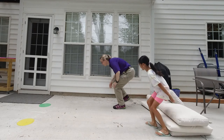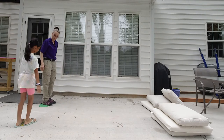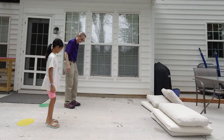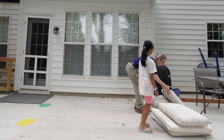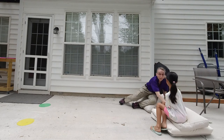All right, let's try another one. Come on. This time I'm going to take baby steps. Can you take baby steps? Excellent. Penny is making this look easy. I almost fell over.